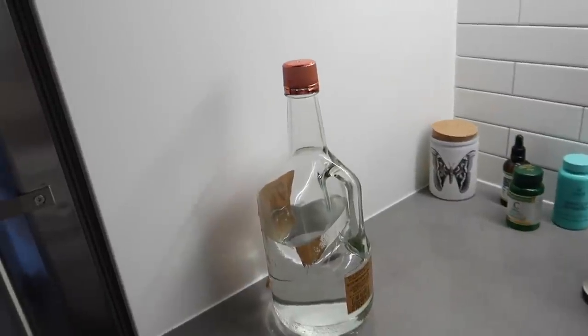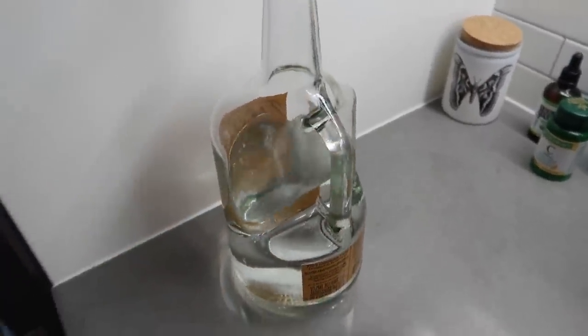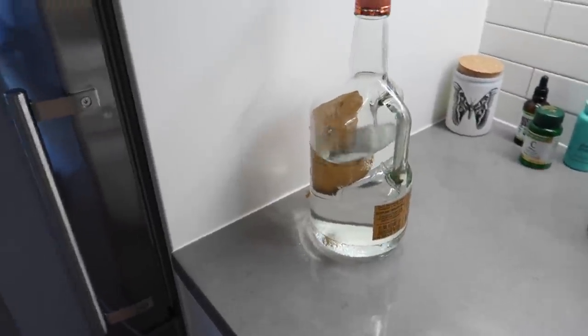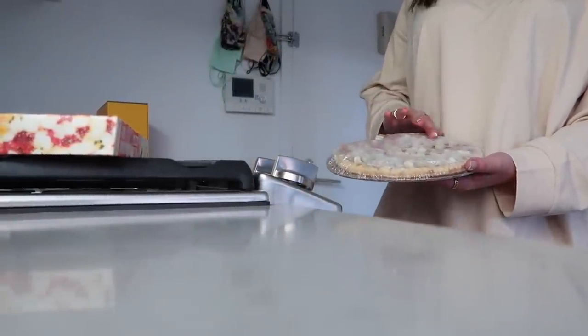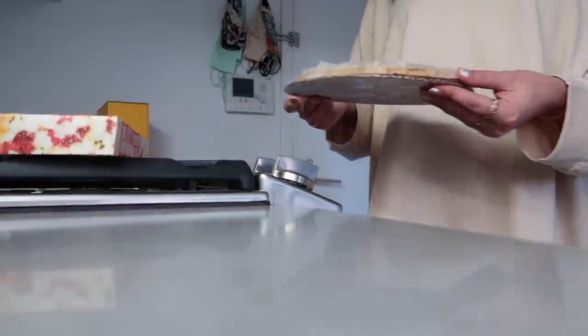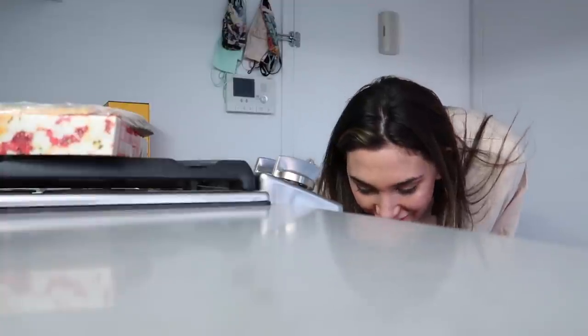I had to make room in my freezer for the pizza so I took out this Tito's bottle — it's a little triggering just looking at straight-up alcohol, but you know, do it for you guys. For a size reference, it's not huge — it's like personal pizza size in my opinion.